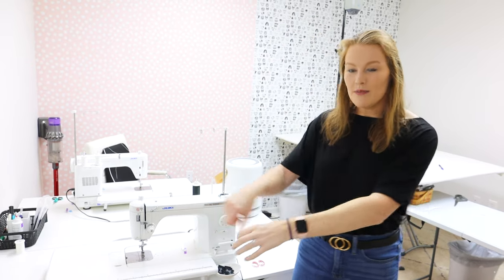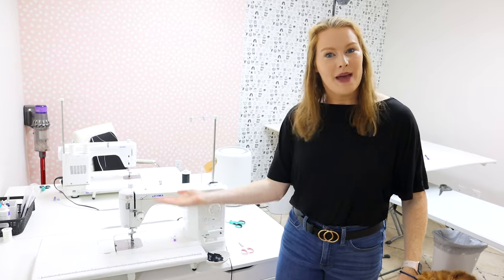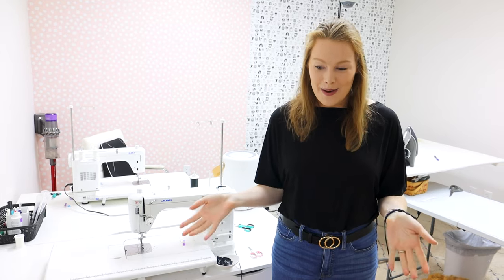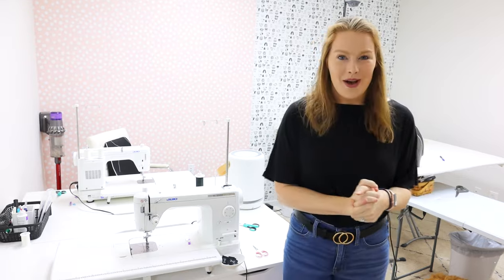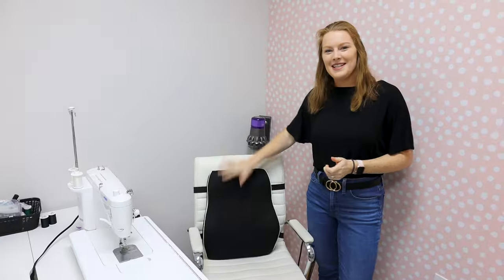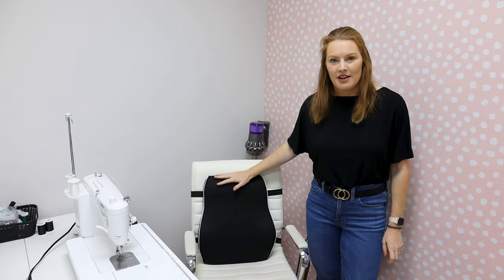My other favorite feature of this machine is the leg bar — there's a little bar you can hook in and use your leg to lift the presser foot up and down, so your hands are free. It saves a ton of time and is why I'm the fastest sewer. There's also a pedal that lets you sew, and clicking the back of it cuts your threads automatically, which is really nice. Also worth mentioning: we love the back supports attached to our chairs because sitting and sewing all day can definitely hurt your back.